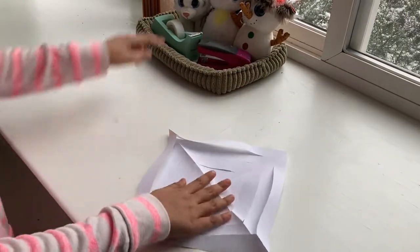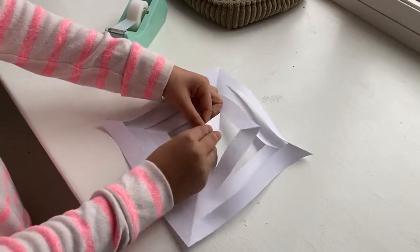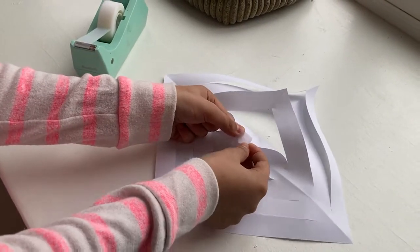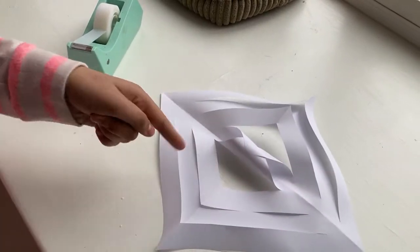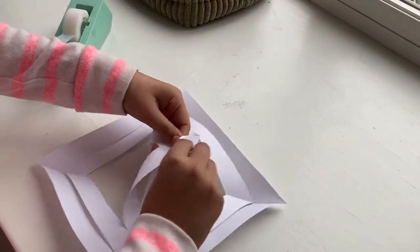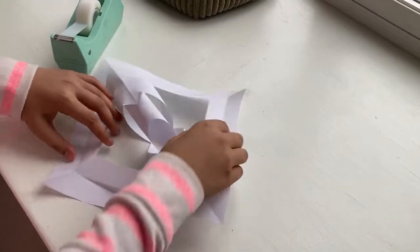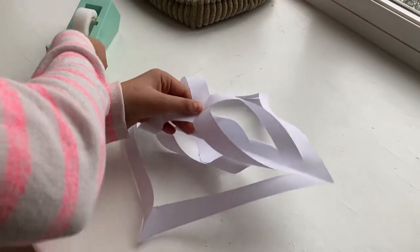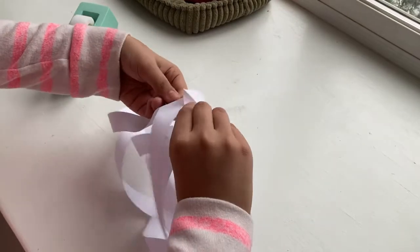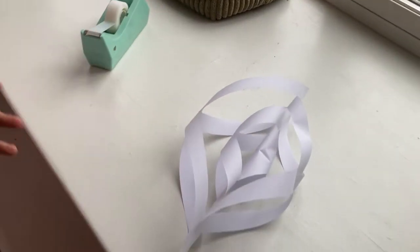Flip it over — this is where your tape comes in. Take these two flaps and fold them together so it looks like a burrito. Take a small piece of tape and tape those two together. Flip it over and do the same with the next two flaps, then again with the next, and finally with the big lines. There you have the finished branch of the snowflake!